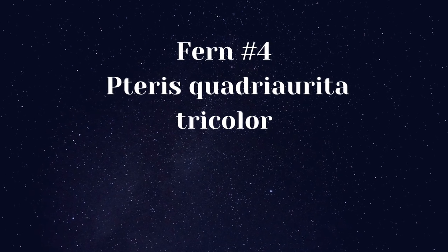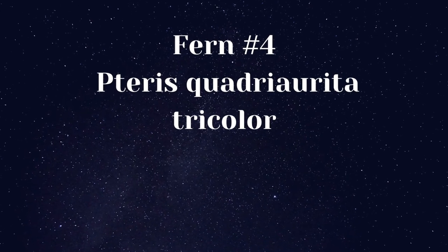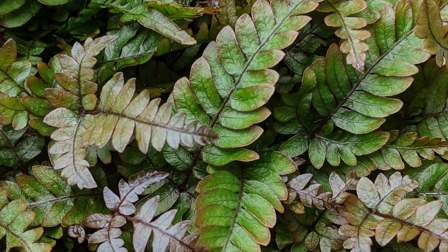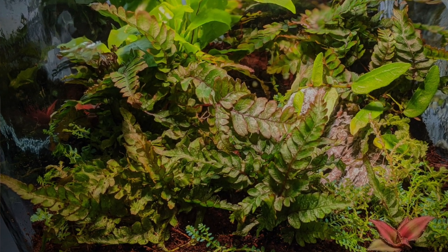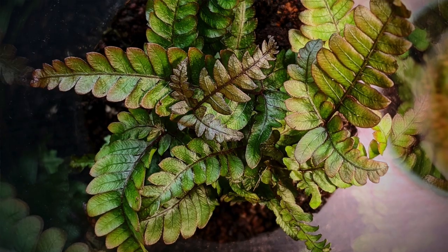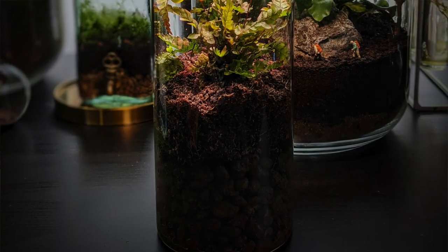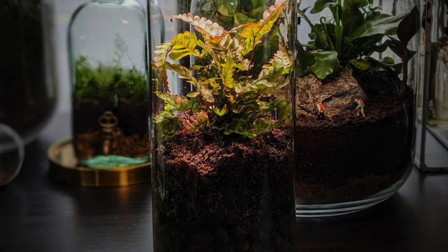Fern number four: Terris quadriorita tricolor — I think that's how you say it but I'm not entirely sure. This plant also goes by the common name the tricolor fern, because of the different colour tones the leaves show at different stages of growth. This is a wonderful terrarium fern but it does do better in slightly larger containers, because each leaf can get quite a few inches long. Like many others, it does not enjoy drying out and enjoys a humid environment, though I've also found that it enjoys a good amount of airflow.